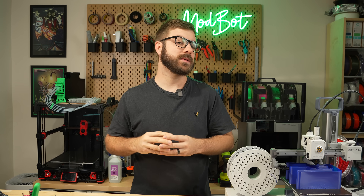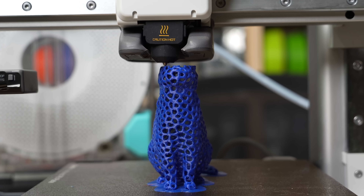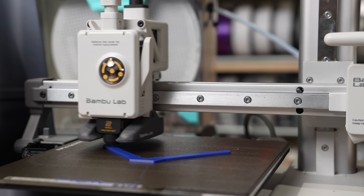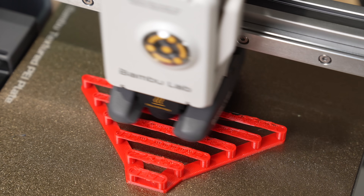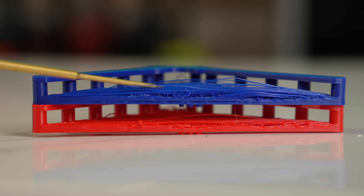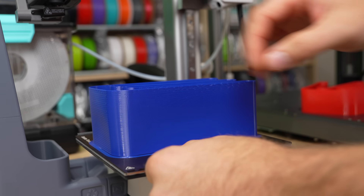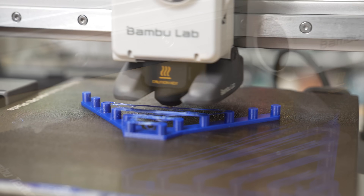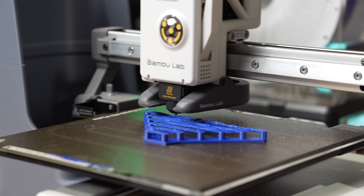While the max flow rate test is telling, I wanted to run some additional tests, so I printed an overhang test, a bridging test, and a Voronoi model to see how stringing looked between the two materials — all sliced at defaults with the exact same settings. Starting with bridging, I used a model from Printables with bridges starting at 10 millimeters and going up to 100 millimeters. Basic PETG was the winner here. The smaller bridging distances look very similar between the two, but at the 100 millimeter distance there's much more loose or sagging filament on the high-flow print. My theory is that since this material flows easier and bridging is generally a slower travel move, the high-flow filament just came out runnier.